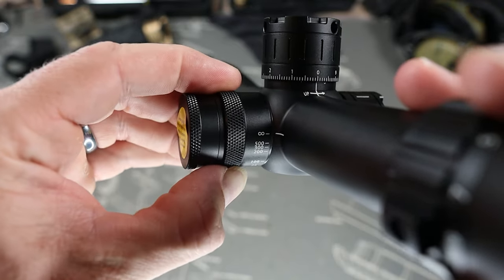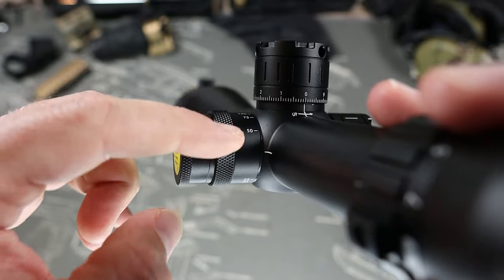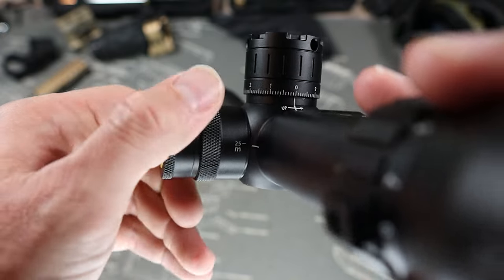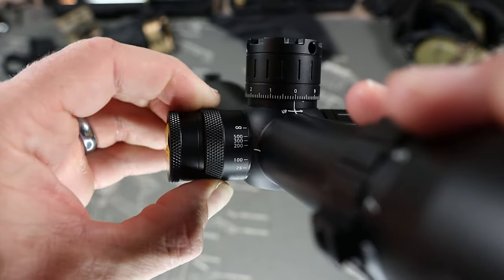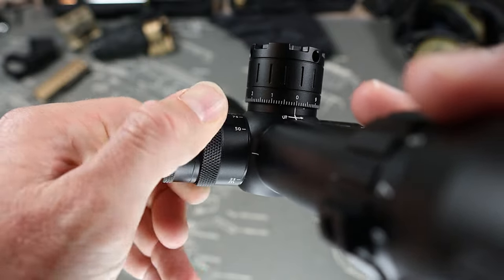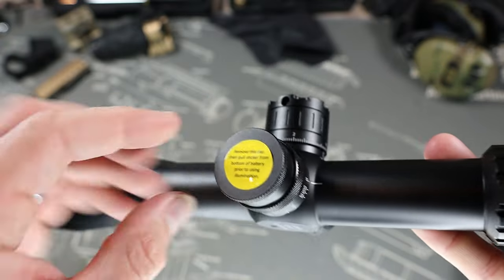Looking at the parallax — there's a nice knurled ring around it. This feels really nice, smooth all the way down to 25 meters and then up to infinity. It feels like it's on ball bearings — really, really smooth. I'm not finding anything bad on this scope at all.